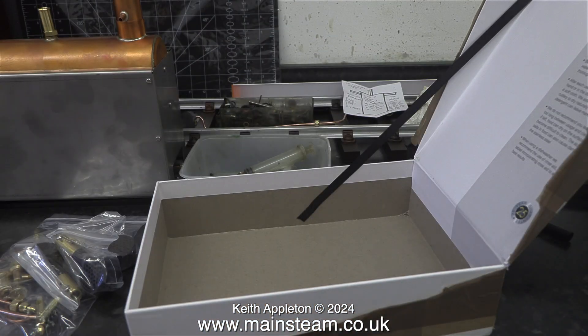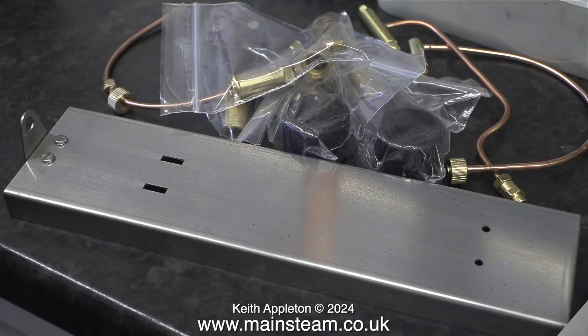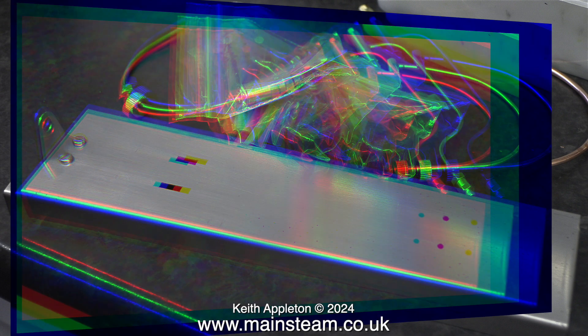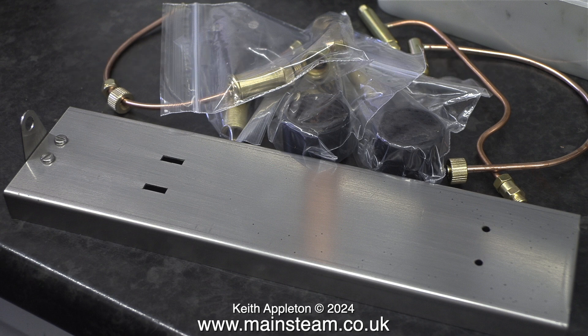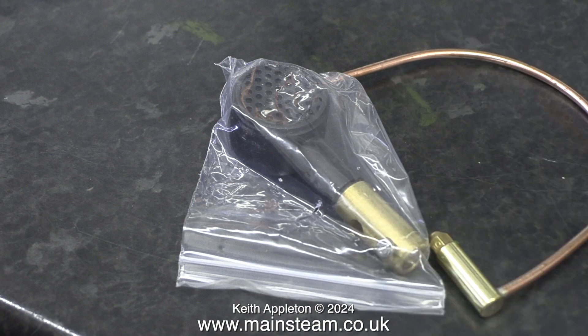I have a couple of old Stuart boilers that I want to make work — one is a 504 and the other is a smaller 501. I was so impressed with the Clevedon Steam burners and the amount of heat they produce that I bought some, and that's what arrived in the post this morning. I have no financial connection or sponsorship deal with Clevedon Steam. I generally feature things in my videos that are good, and that is why I bought these particular parts from them. I'm going to use two burners like on the Pisces boiler for the 504, and just one burner on the 501 — with the heat these things produce, it should be more than sufficient.